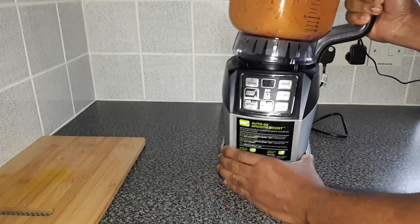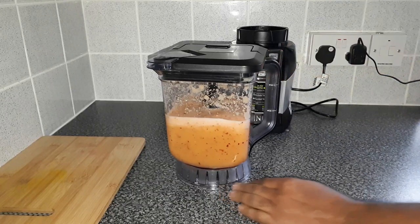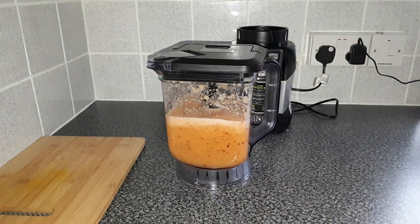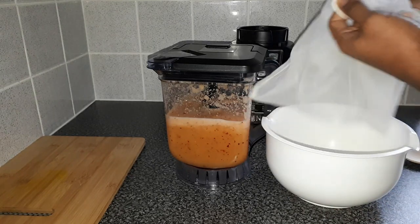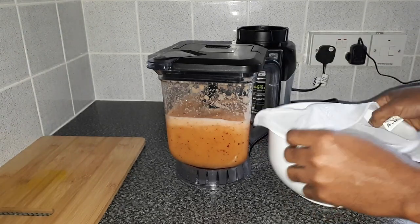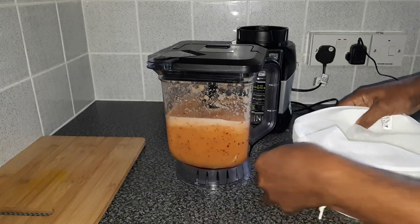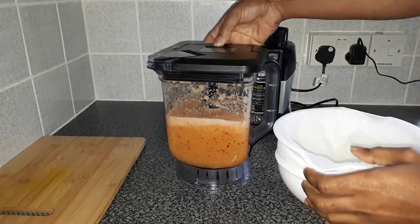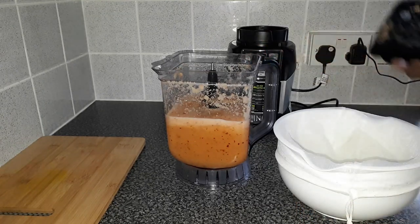It's our finished blend now. What we need to do is get our container and our straining bag — or you can use a strainer if you want — so we can strain out the juice. Gotta make my juice today.